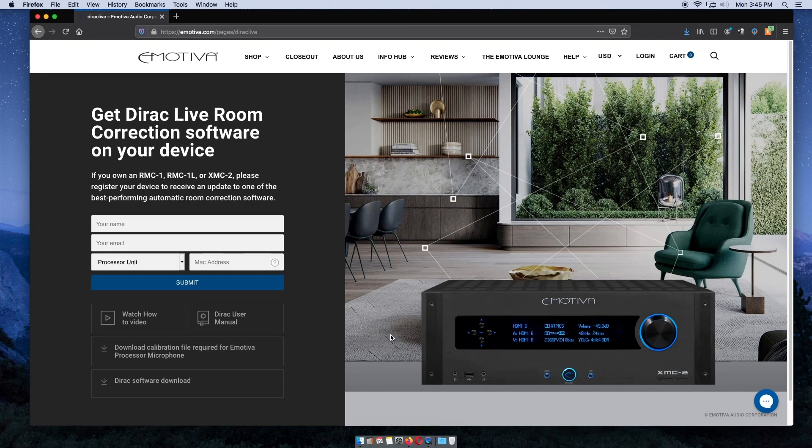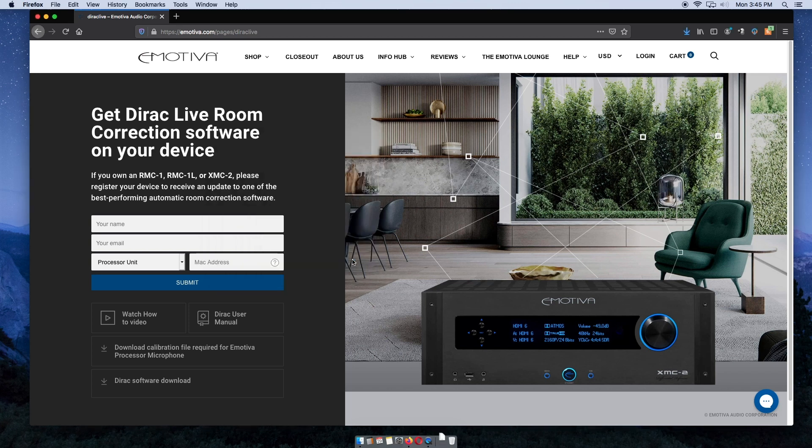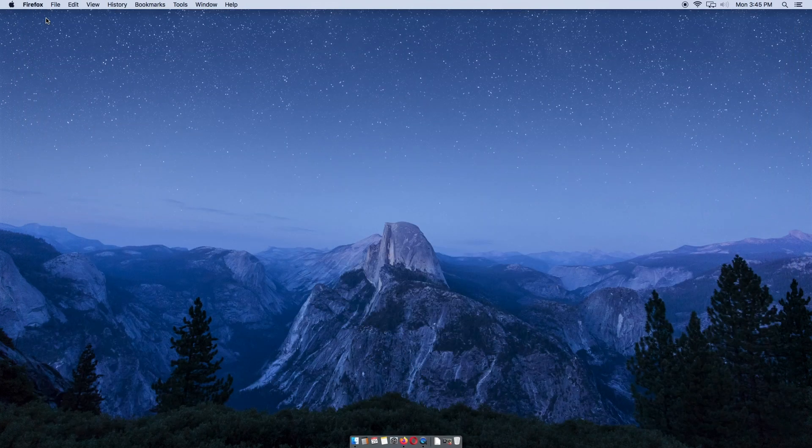After you have visited the link to the Dirac website and downloaded the software, you will want to also download our Dirac microphone calibration file to your computer. We have posted that in the link in the description as well. Make sure to keep track of where you downloaded the mic calibration file — mine has gone to my downloads folder, but you might have your browser set to save files to a different location, like your desktop or your documents.